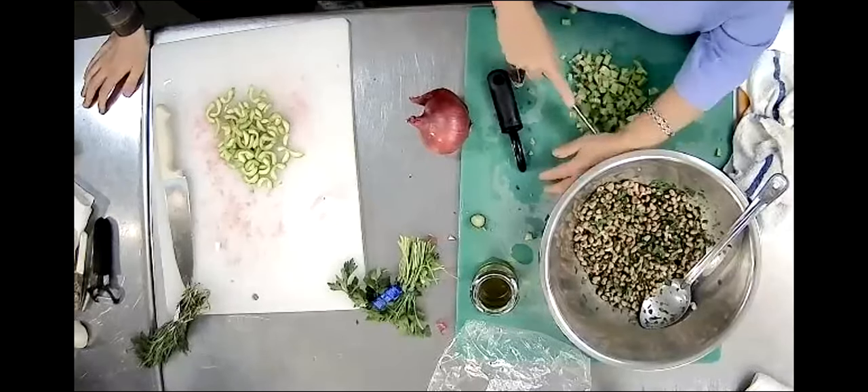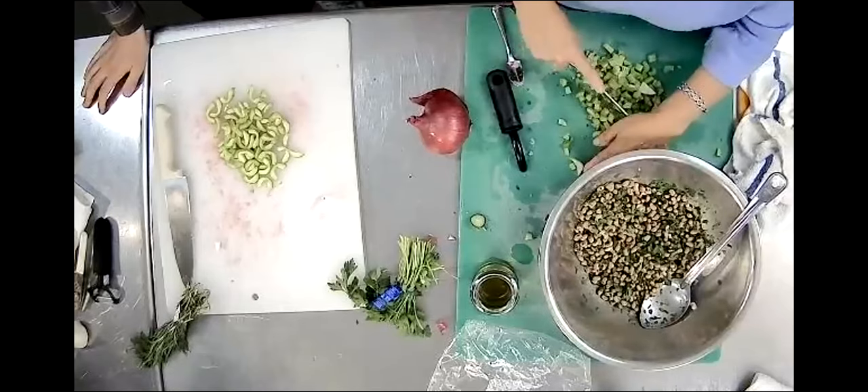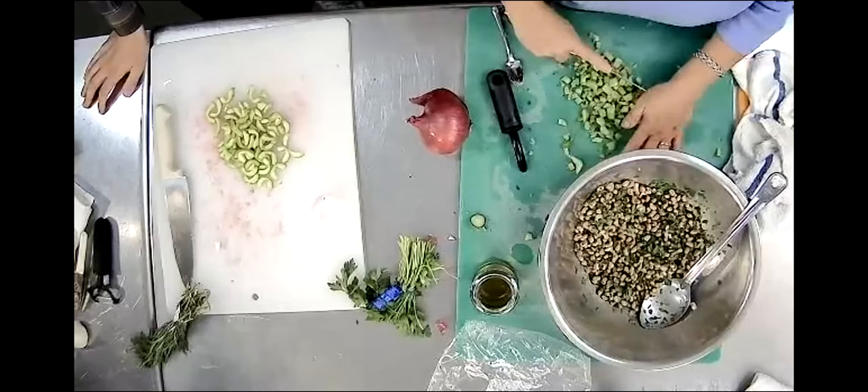When you cut your celery, cut it up really fine. Try to get it as small as you can. You're really chopping that celery up - you want to get it nice and fine. And the same with the onion - really small. So far we have our beans and parsley in the bowl, we're prepping our celery, and I've got my cucumbers chopped up.